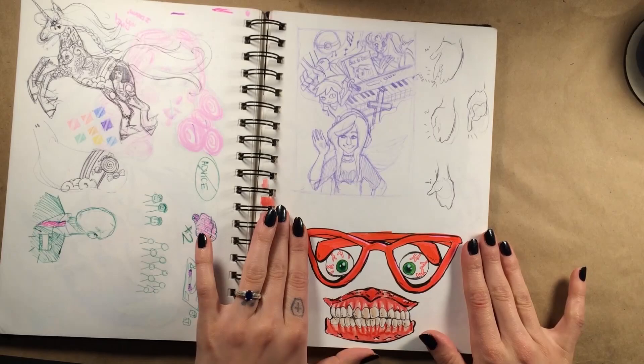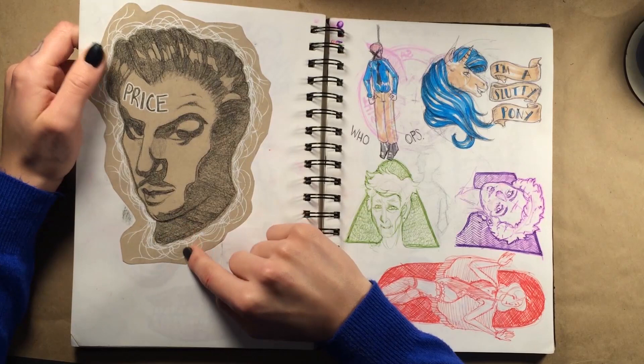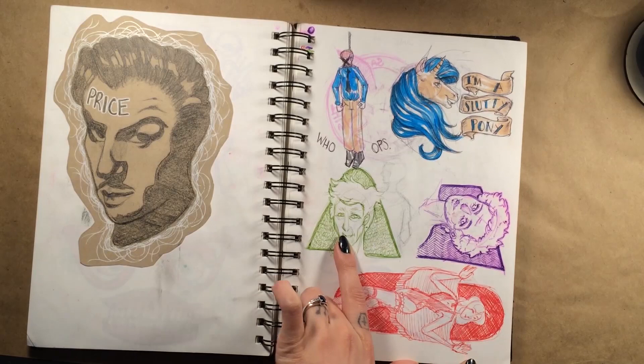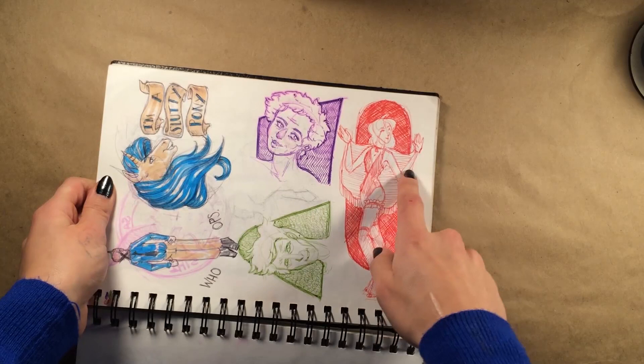I have a cutout black Prismacolor sketch of Vincent Price. Then over here we have a slutty pony — how do we know it's slutty? We have no idea, but clearly this pony is proud. And then 'Rock Me Like a Hurricane' — here I am drawing older people, an older man and an older woman. I really like the older woman; I think she just looks so elegant and cute.